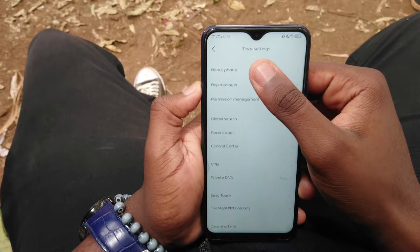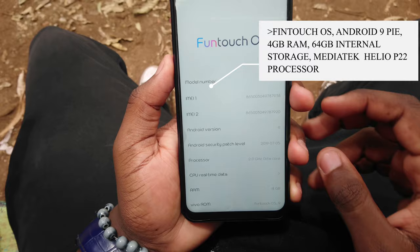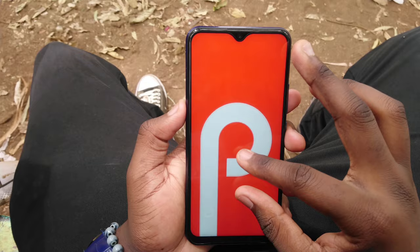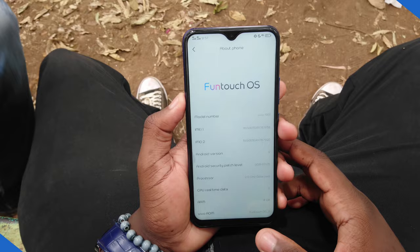The Vivo Y15 is running on Android 9 Pie straight out of the box, with Vivo's FunTouch OS running on top. All that is backed up by 4GB of RAM and 64GB of internal storage. Sadly, there's no other variant — it would have been nice to see a 128GB model with 6GB of RAM, but we take what we get.